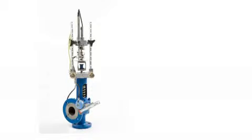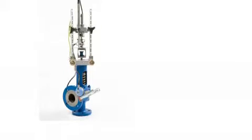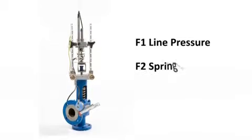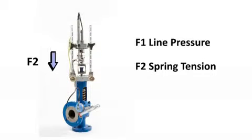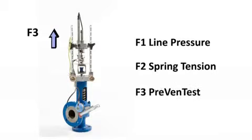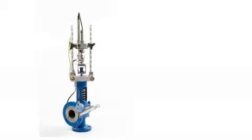The working principle of the Prevent Test Lift Assist System is based on three forces. The force F1 is a result of the line pressure helping the disc to lift. The force F2 is a result of the spring tension keeping the valve closed and tight. The proportional rising force F3 is created by the Prevent Test System, bringing the valve to the cracking point.